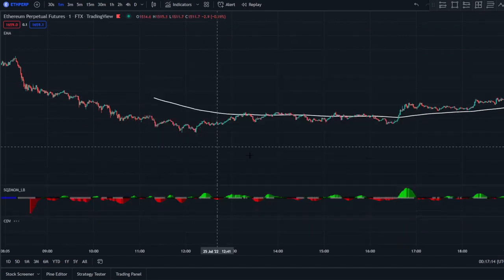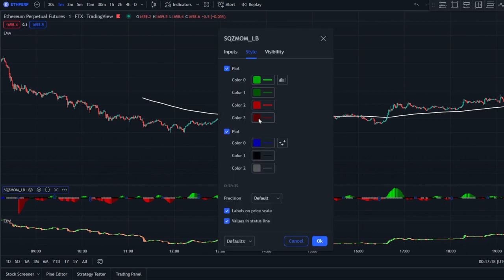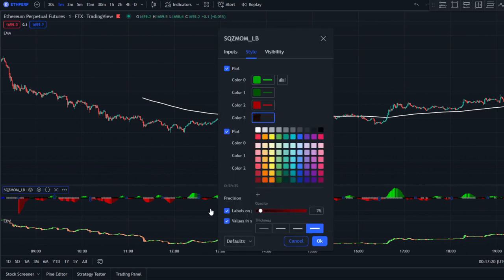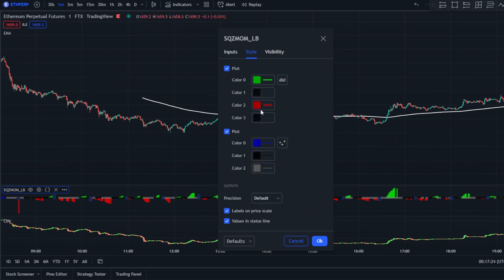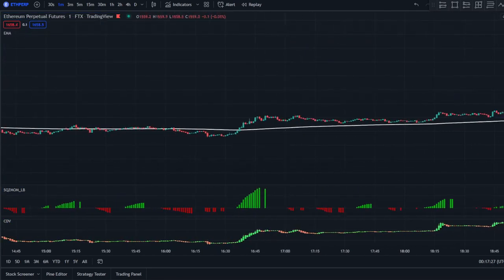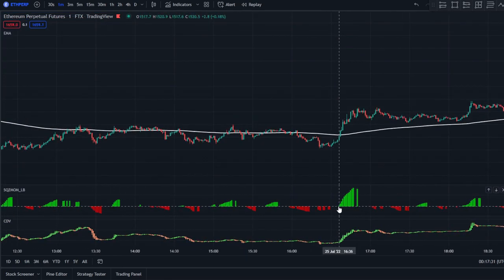For the squeeze momentum indicator, you're going to change color tree to zero opacity, same thing for color one — zero opacity — and you want to remove the plot. The strategy is quite simple: when the squeeze momentum turns green and the cumulative delta volume (CDV) is green, you want to enter a long position, and the price must also be above the 200 EMA.